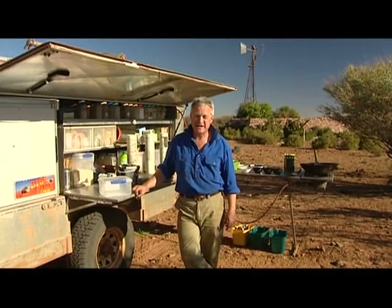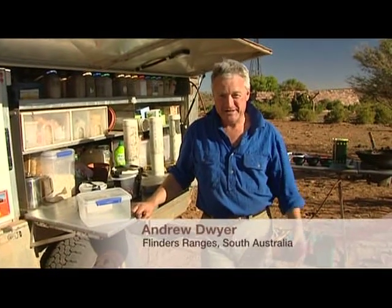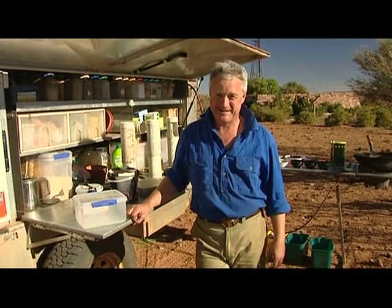If you've been watching Fresh over the last few days, you would have seen I've been cooking in some pretty amazing places. But it's always a challenge getting out there with the food intact. Over the past 20 years, I've been running expeditions into some of the most wild, remote places in Australia, and we've had some disasters.